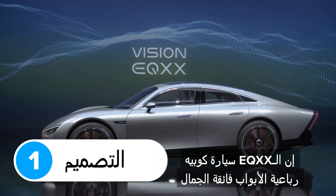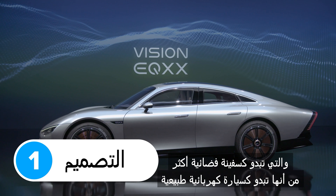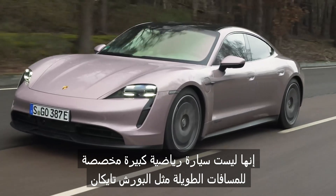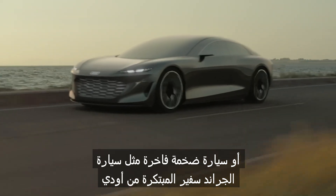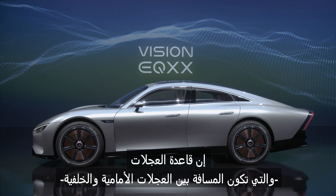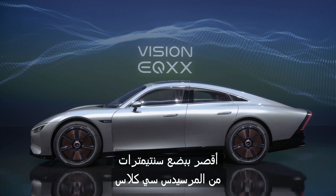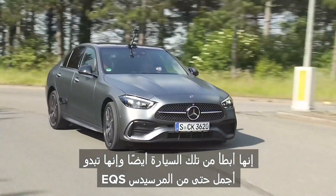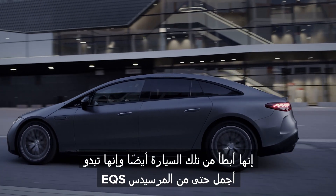The EQXX is a gorgeous four-door coupe that looks more like a spaceship than a normal EV. It's not a big GT car like the Porsche Taycan, or a massive land yacht like Audi's Grand Sphere concept — it's actually quite small. The wheelbase, which is the distance between the front and rear wheels, is a few centimetres shorter than on a Mercedes C-Class. It's slower than that car too, and it looks even sleeker than the Mercedes EQS.